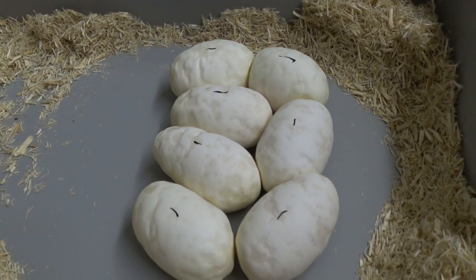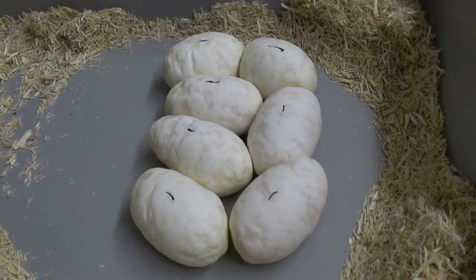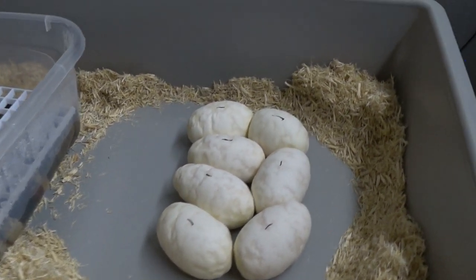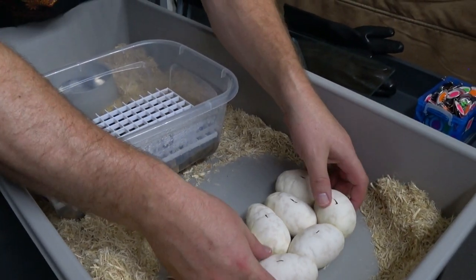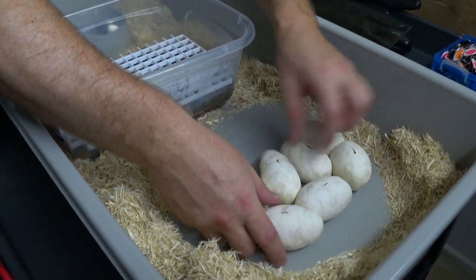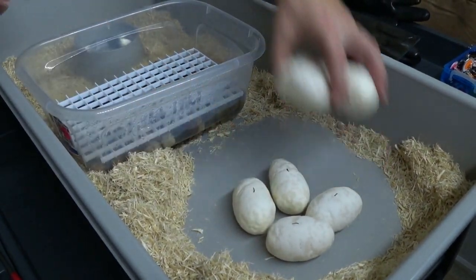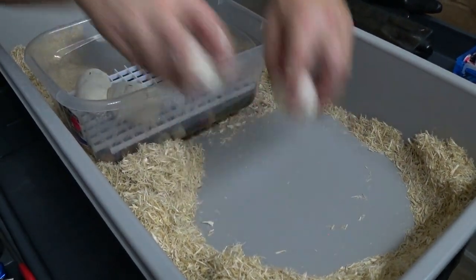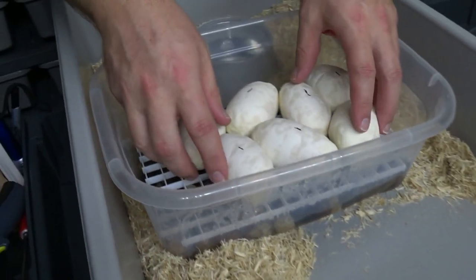Since it's your first time, can't complain — decent sized clutch. Container's set up and ready to go. Getting these eggs transferred over. Some of them are kind of loose, so I'll pin the loose ones in here. There we go.